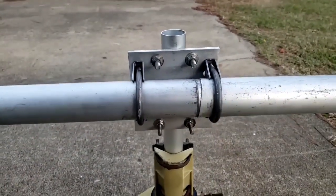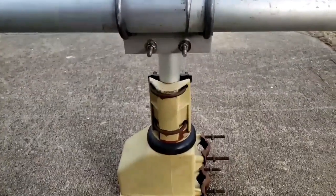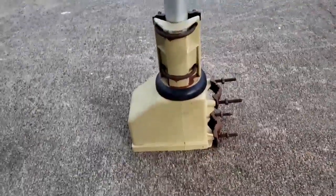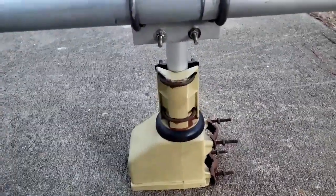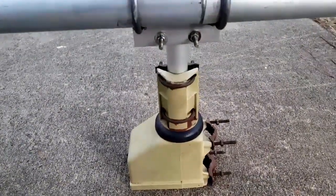I have it all mounted to the aluminum plate now, and on a really short little mast. This antenna is heavy, and that's just an old TV rotor, so I don't want to overload the rotor by putting a longer mast up on top. So we're going to keep it short to the rotor.